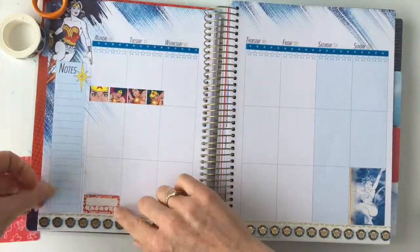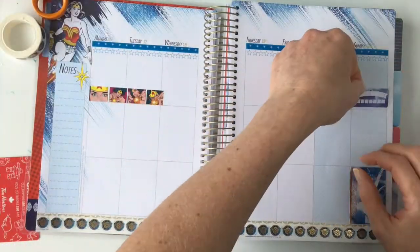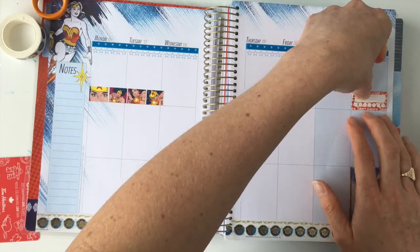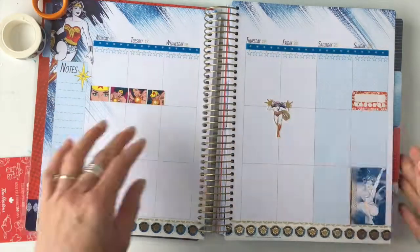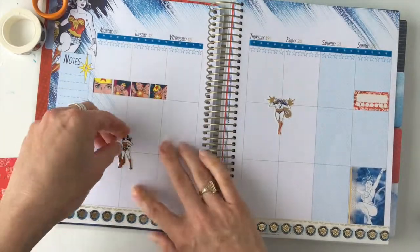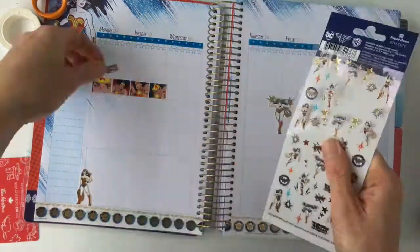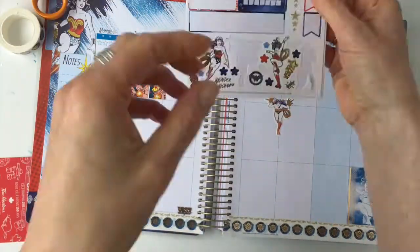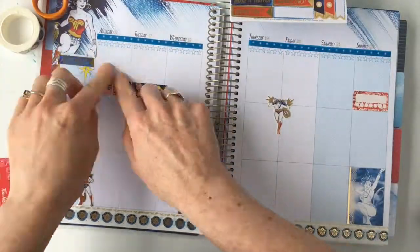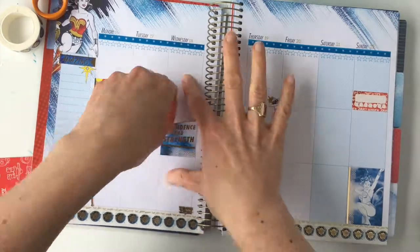I've got stickers from the sticker packs — everything I'm using in this spread is Paper House, and it all matches, so it's really easy to pull the spread together. There are a lot of different sticker packs with tons of stickers. I have a video with my Paper House favorites, and I think I'll do a review of this planner as well, so keep an eye out. If you're subscribed and ring the little bell, you'll get a notification when that video goes live.